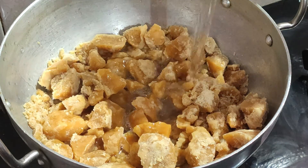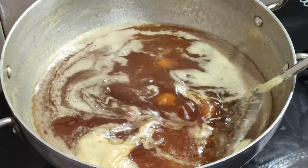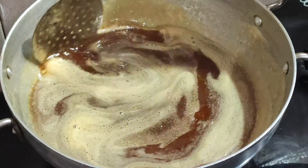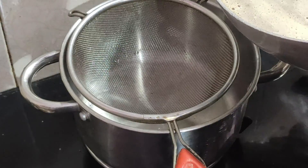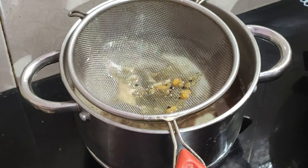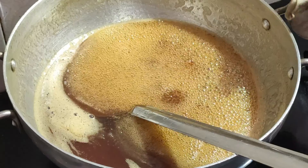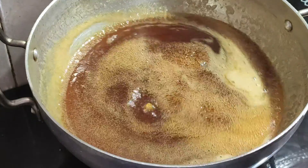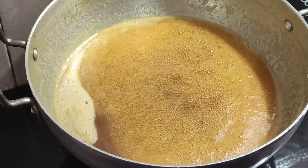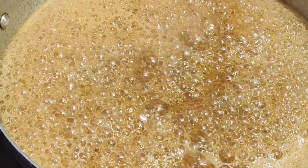We will put together the recipe. First we add it down to 1 kilo. We will add the Chakra Pag. It will form a soft ball shape.